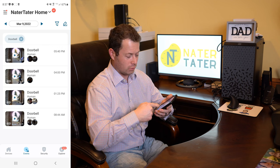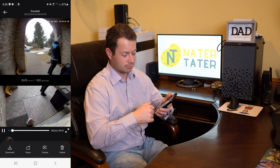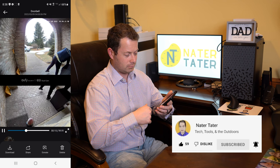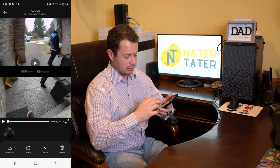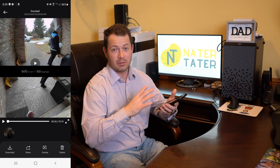Going back to see the alerts, it tells me if it detects a human — all of today's events are human detections. I can watch when the delivery guy came today. It does facial recognition and captures a picture that you can zoom into. You can save people like your neighbors, family, and household members, and it can recognize those people and act on them differently.